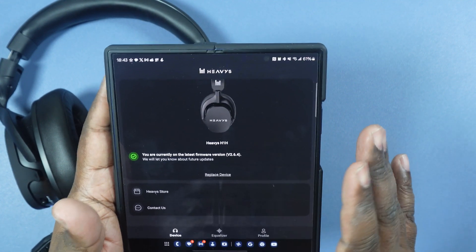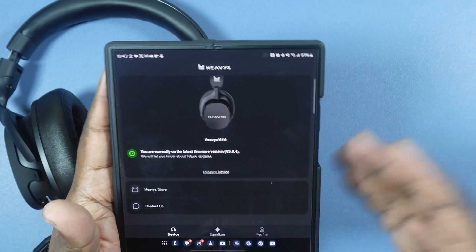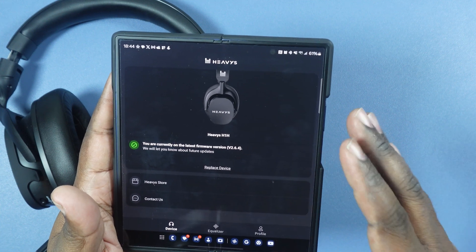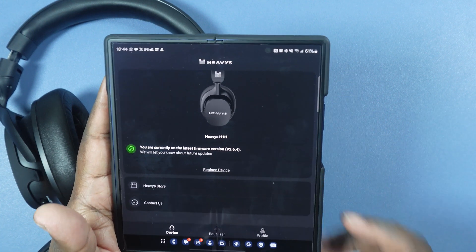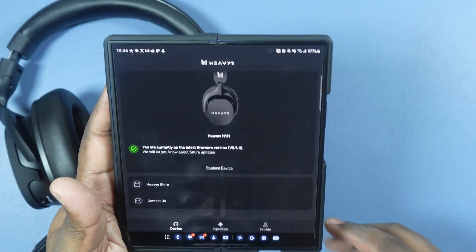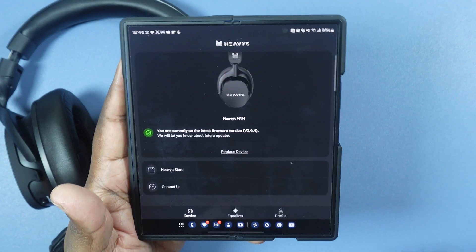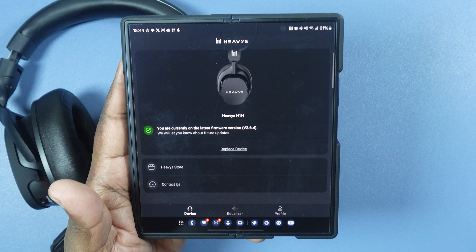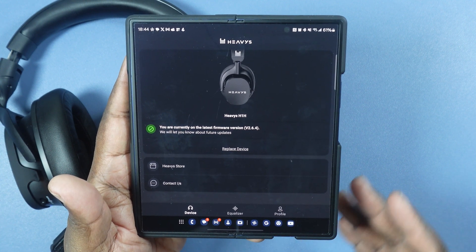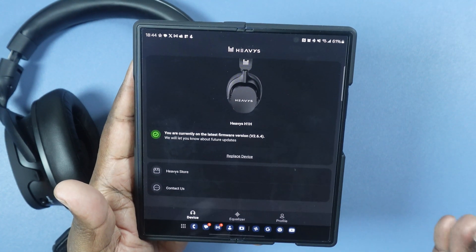Now when you first start the app, it's going to ask you to either sign in or log in if you have a Heavis account. I went ahead and did that, and then right off the bat there was a firmware update for version 2.6.4 for the headphones. There was no change log on there where you can go and see what exactly what improvements there were to the headphones with this firmware update, at least that I could find right away.